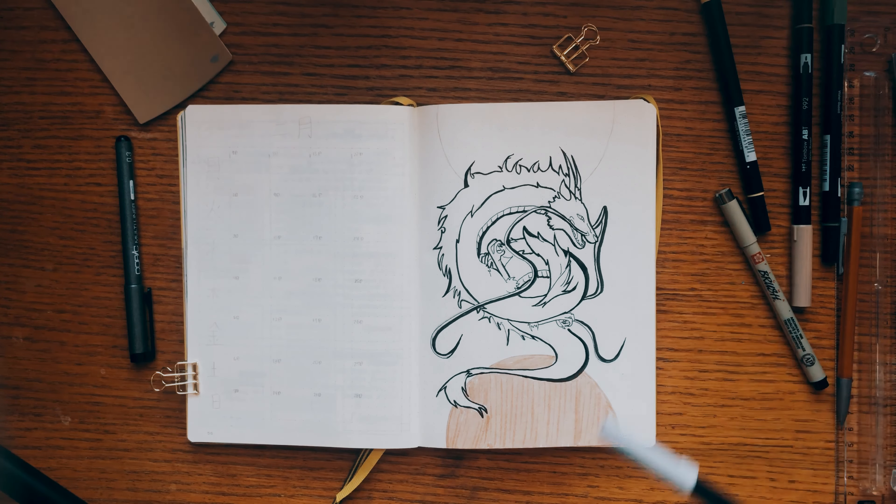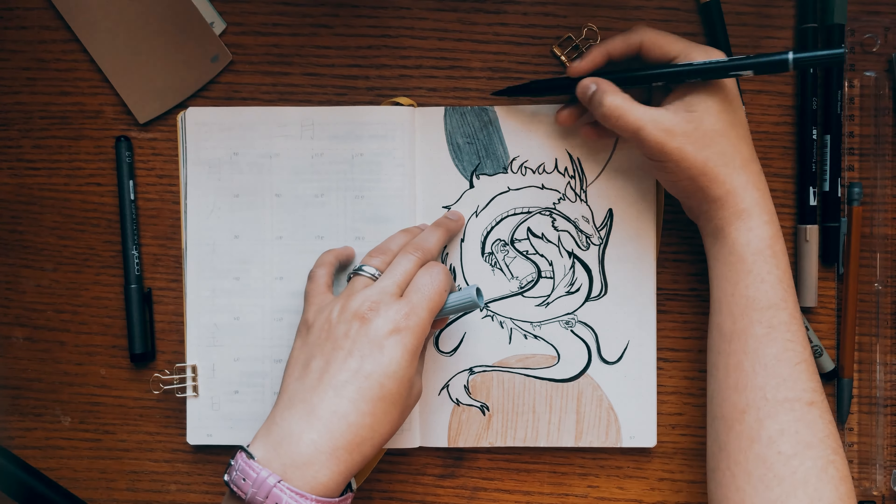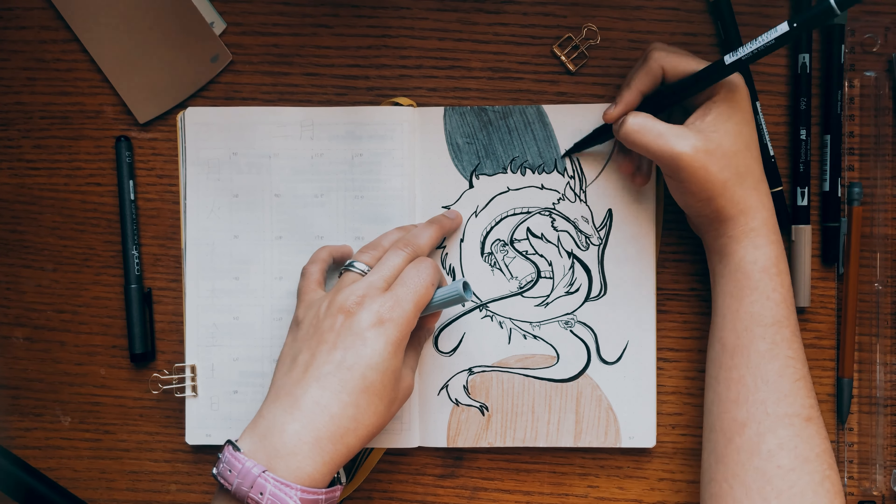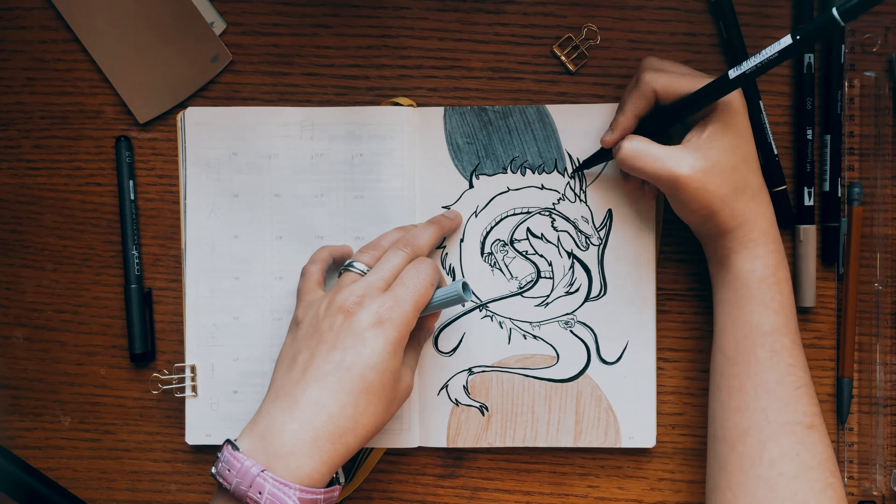I'm gonna be adding two different colors for this journal: a kind of light brown pinky color, and in the top I'm gonna be adding some dark gray. So I'm keeping the theme of some characters from the movie and also some circles around the spreads.